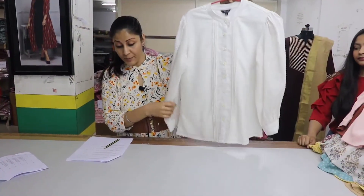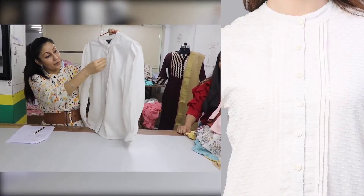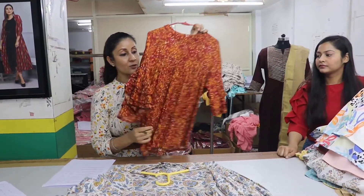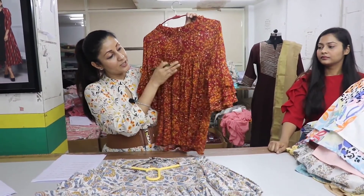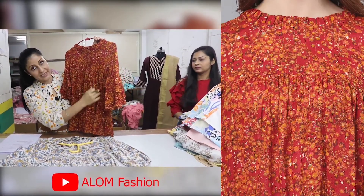We have a shirt with pleats. The neck is in band style. We have buttons on the front. The sleeves are bishop sleeves. We have a viscose lurex top with gathers underneath — it is very stylish. It is a golden color with a little highlighting.